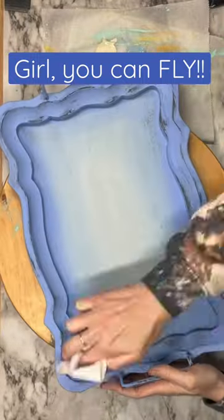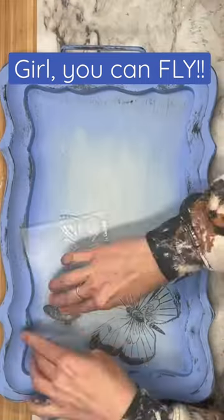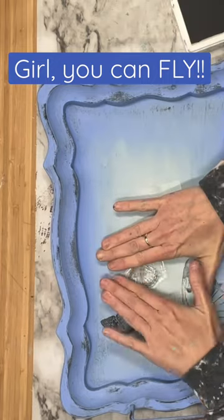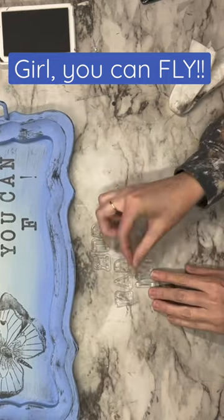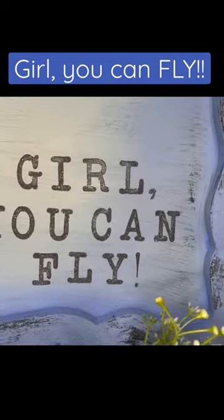Then I lightly distress the edges with a baby wipe and now we play around with our stamps. I'm adding these beautiful butterfly IOD stamps, and then I'm also going to get the IOD letter stamps. What does that say, you guys? It is so cute — it says 'Girl, you can fly.'